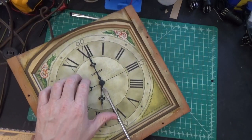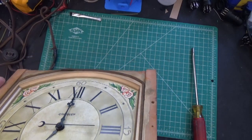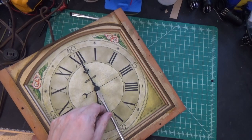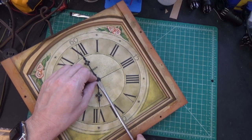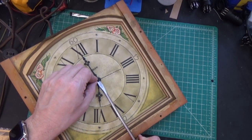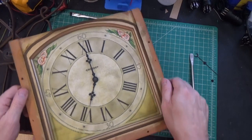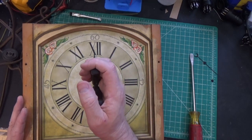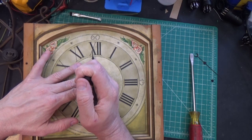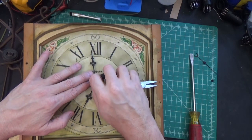This has to be a press fit, it has to be. There it comes — just got to pry it up gently. Now it looks like there's a little threaded nut there. So we're going to take our duckbill pliers here and see if we can turn that. That should release the two hands. There it comes. Good. So far so good.